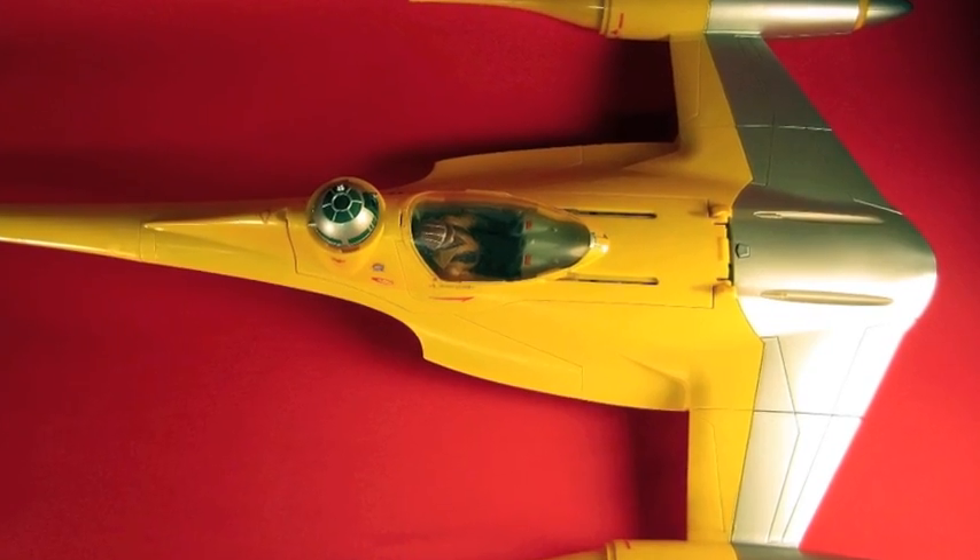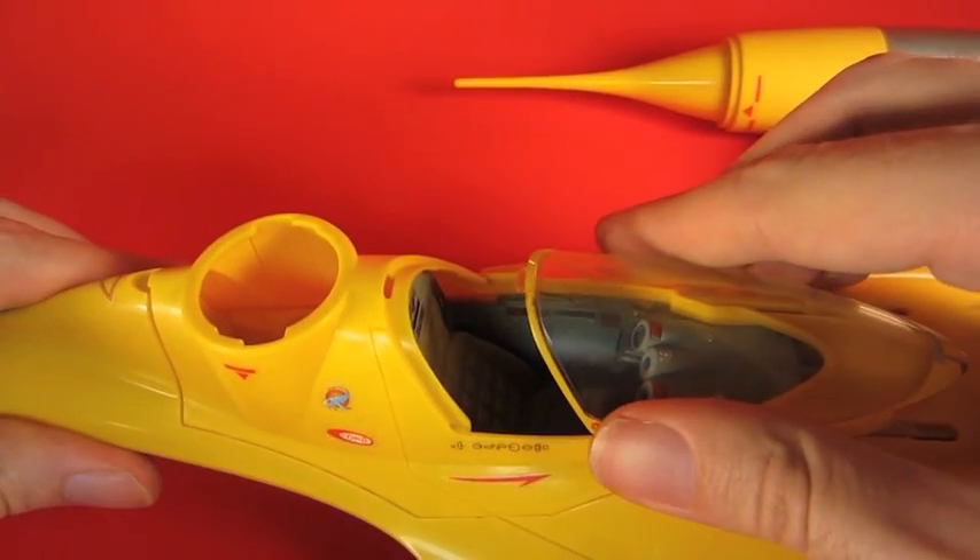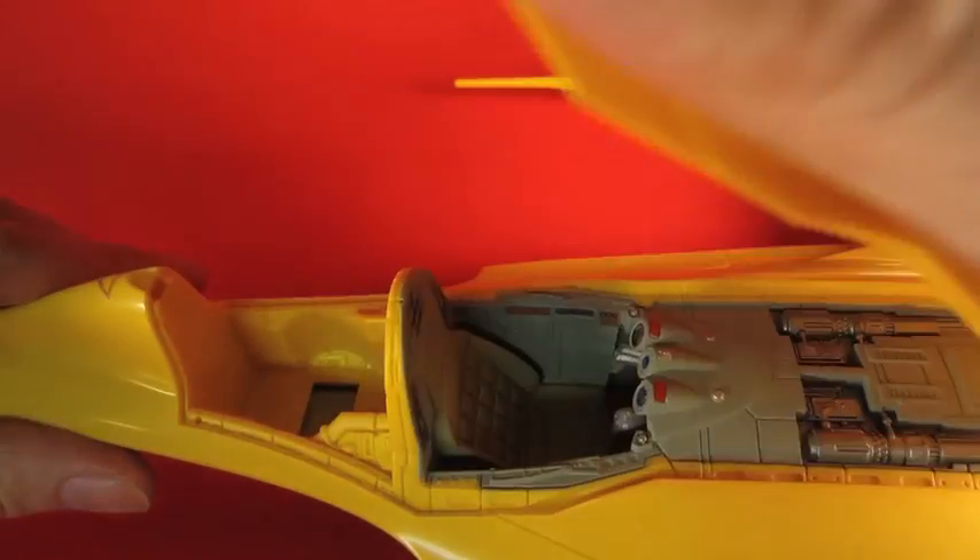The vehicle is long and pointy. It has an interesting canopy area where you can slide open the glass or you can open up the entire hatch.